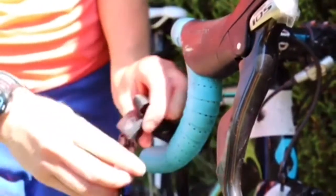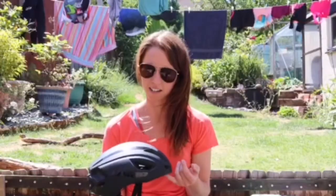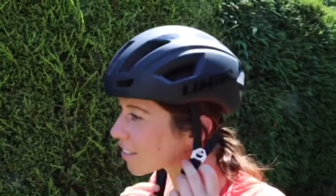The only downfall I would say is that it doesn't have the MIPS safety accreditation, though Limar have said it is just as safe. The other thing is that it is a high-end helmet so it is quite pricey. I would say it's worth the price if you're a serious competitor and you want to shave a few seconds off your transition and you want that aerodynamic look whilst staying ventilated.